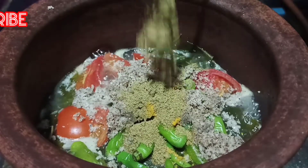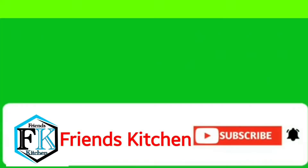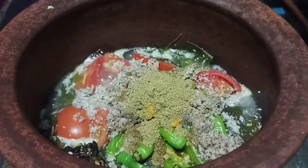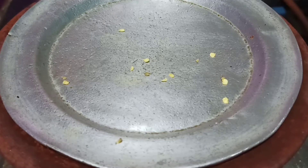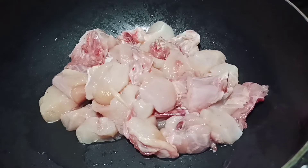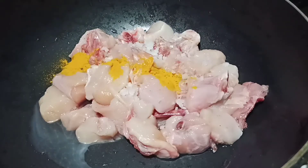1 tablespoon of flour. I like the chicken in a small bowl. I'll cook it a little bit. When we add water, cook the chicken.